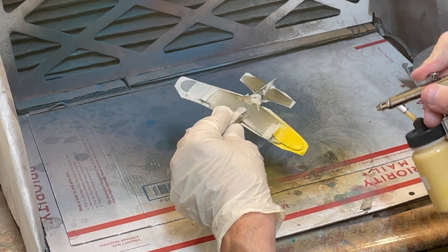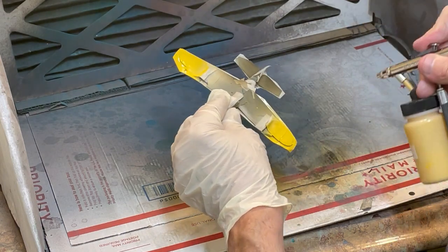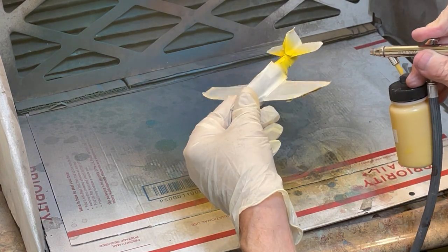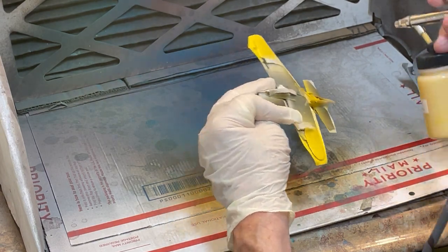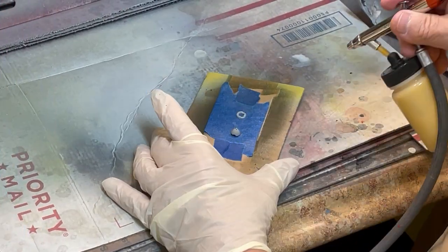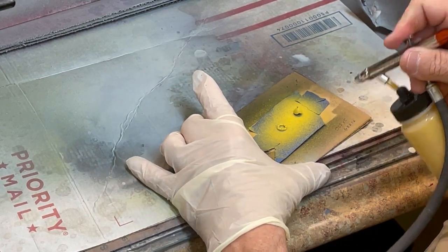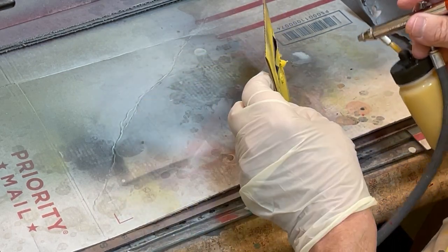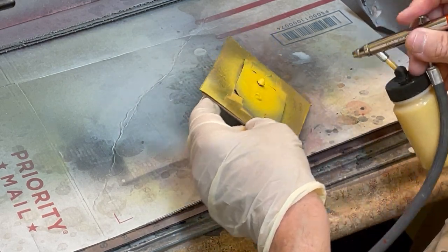TCP 1312 Gelb 04 is now being sprayed on the upper and lower wingtips and the fuselage band using a Vega 2000 airbrush fitted with a 0.3 mm or medium tip. Turn the aircraft around to ensure complete coverage. Since the Luftwaffe added Gelb 04 to the fuselage as a band, the wingtips, and the spinner and nose, I am spraying TCP 1312 Gelb 04 onto the spinner and nose in this video.